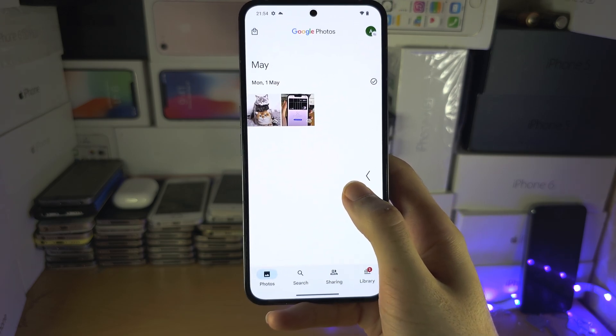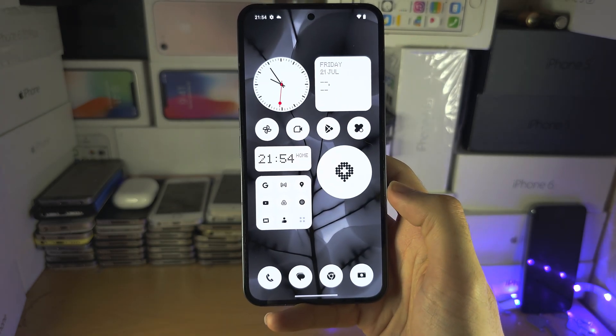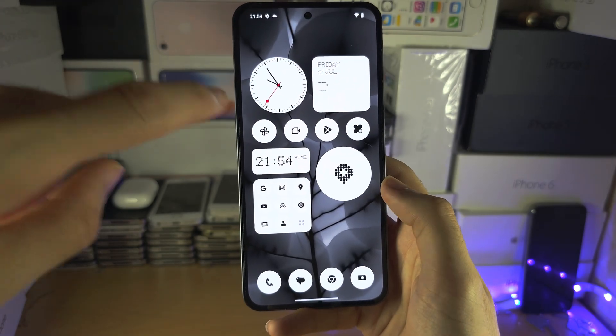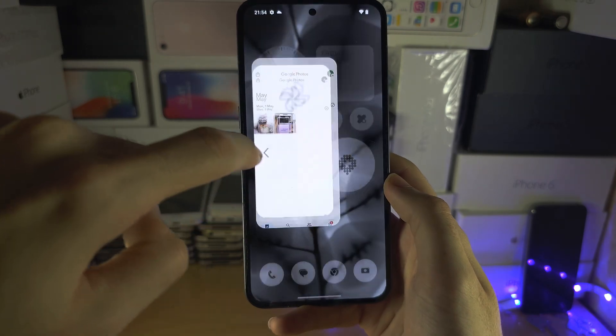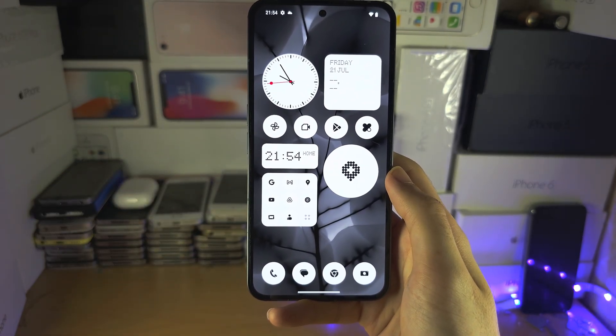Swipe from the right-hand side to the left like this, and you see that back arrow — when you see it you release and you go back. You can do a quick flick motion, and you can also do it from the left-hand side as well.